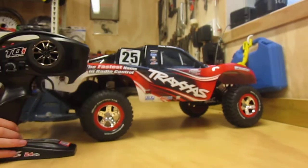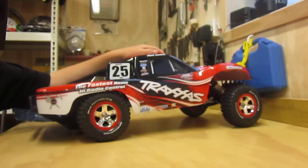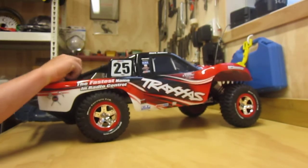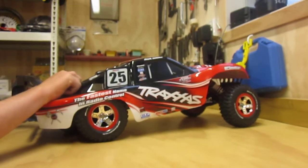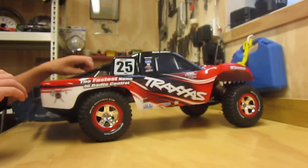Hey, it's Ben from Radical RC Boys, and here is my brand new Traxxas Slash two wheel drive. This is the one with the Titan 12T on it, not the one with the Velineon system, because I can't afford it.